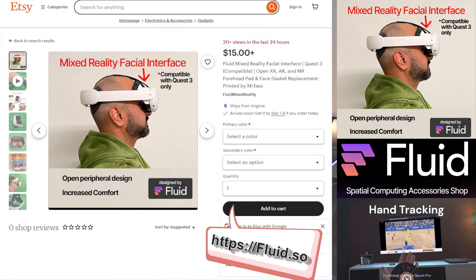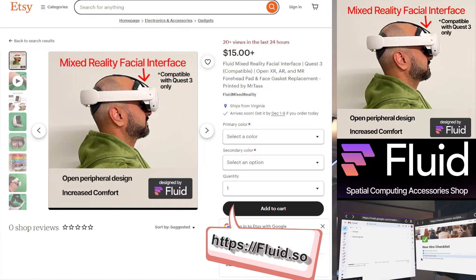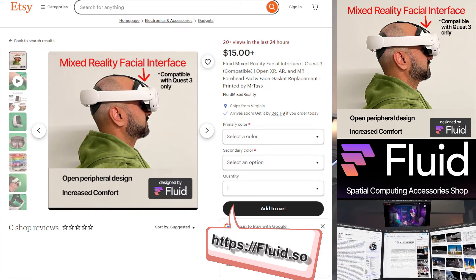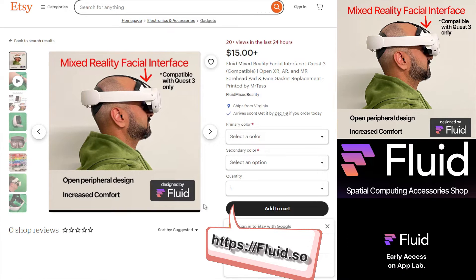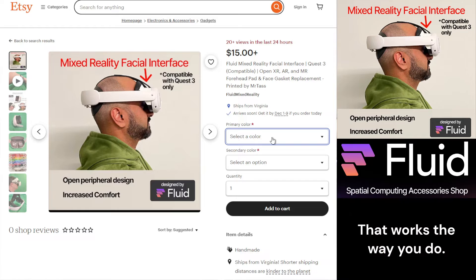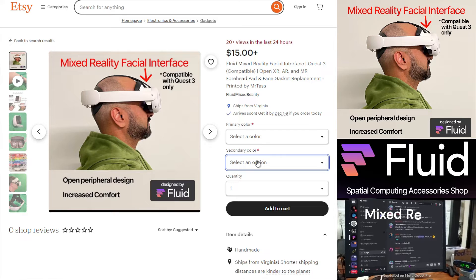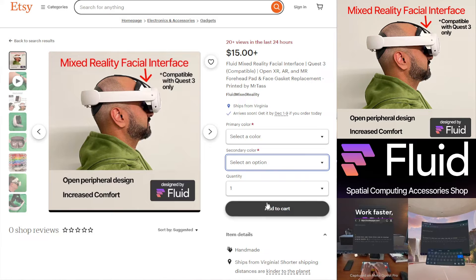The file is available for free on Thingiverse — I'll leave a link. So if you have a 3D printer, you can print your own. But if you don't, Fluid did set up an Etsy shop where you can purchase the adapter, or the adapter with the pad. The costs cover production. You can pick a bunch of different colors, though some colors allow more light in through the top — that's why most people end up going with black. There's an adapter only for $15 plus shipping, or the adapter with the pad for $40, because the pad itself will cost you about $20 plus after Etsy fees.